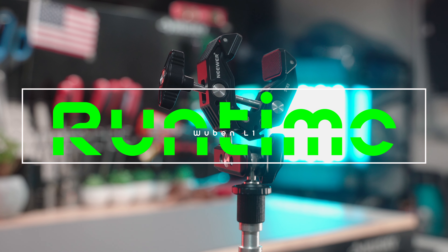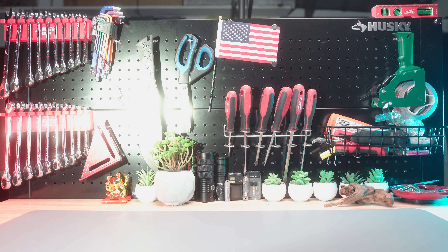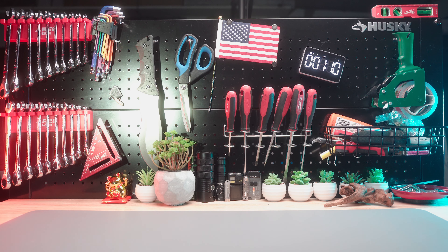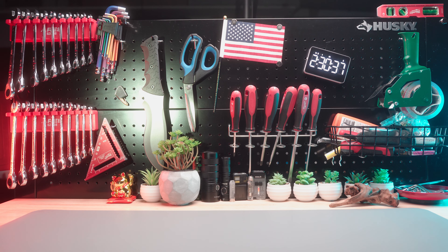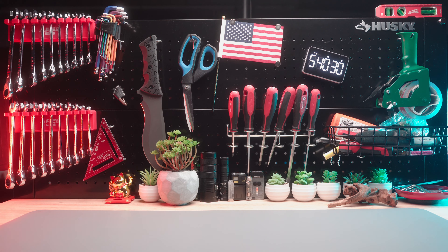Now let's see how long this flashlight can run. Starting the test on the brightest mode, turbo, it dimmed down to medium at the 1 minute mark. The timer encountered an issue and I had to reset it, but the flashlight continued to run on medium for 4 hours and 22 minutes. Slightly dimmed down at the 6 hour and 30 minute mark. Finally, it dimmed down to low at the 8 hour and 30 minute mark, dimmed a bit more at the 9 hour mark, and the L1 shut off at 9 hours and 40 minutes. That's a great runtime, considering it ran on medium for 4 hours and 22 minutes.